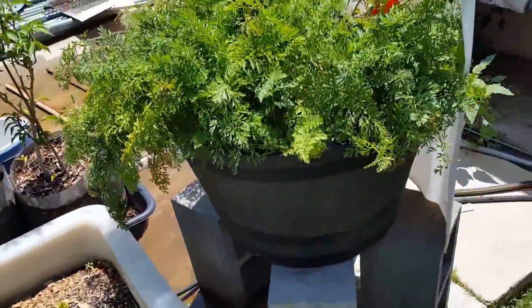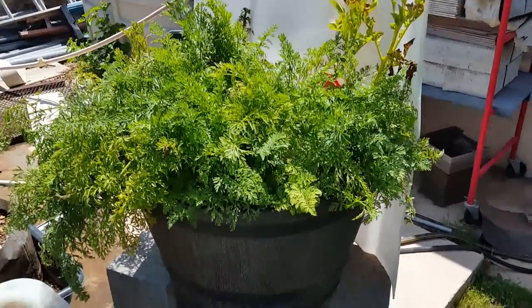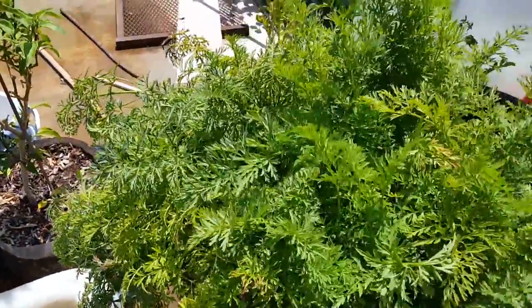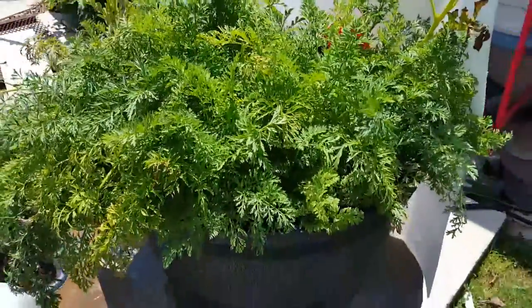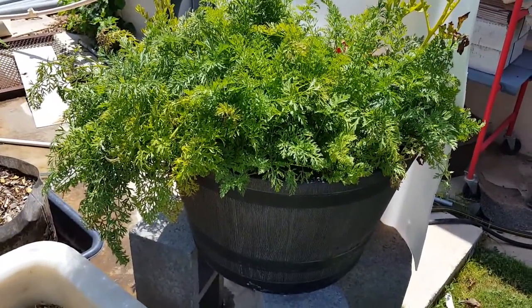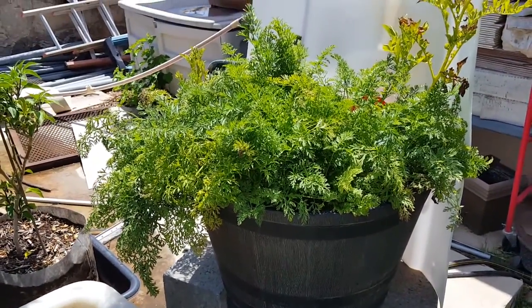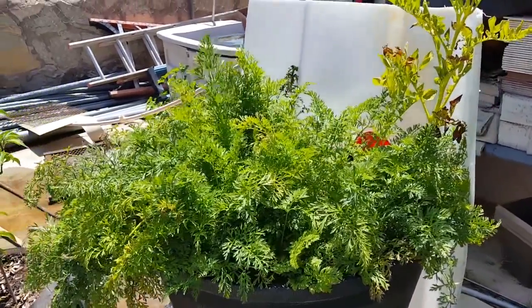Moving on over here to my carrot patch. This is going to be the second crop coming out of this container. I did pull one about ten days ago — they're looking good, nice shape, but it was only about three inches long, so I decided to give it a couple more weeks, or until I start seeing some flower buds pop up on the plants, which is usually a pretty good indication.